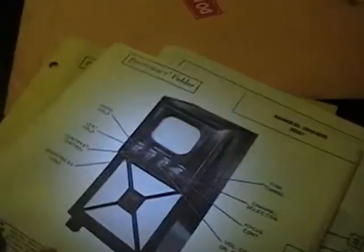Anyways, this set I actually have the Sam's Photo Fact for it — the service manual and all the parts lists. And looking through these parts, this set's also quite a bit different, although it does have a dual chassis. This one has two power transformers, and the upper chassis is quite a bit different. So I'm not going to order any parts for this guy right now either, which leaves one last Admiral console.